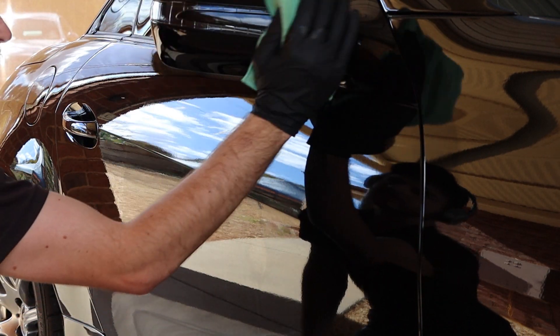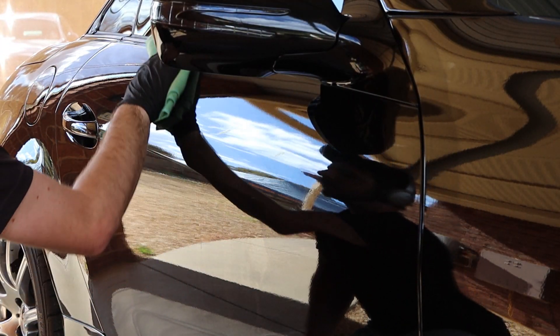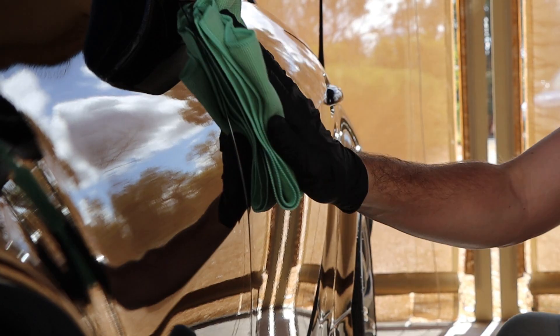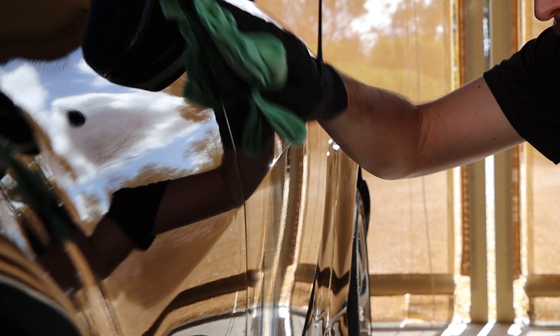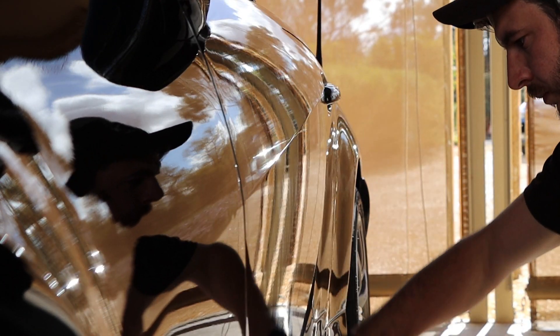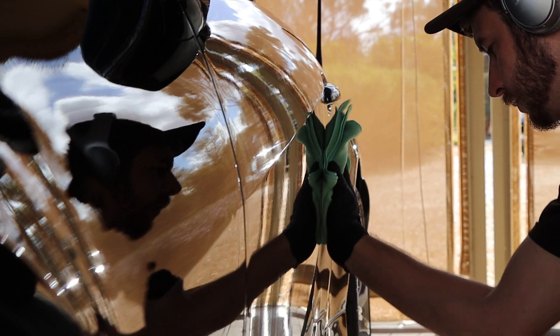This simple process is vital and does make a difference. Although not necessarily seeing any changes, you should be able to feel a difference. Take your time, get every spot, and you'll be giving the coating the best possible chance to adhere to the car, increasing the longevity and bringing the most out of the protective abilities of the coating.